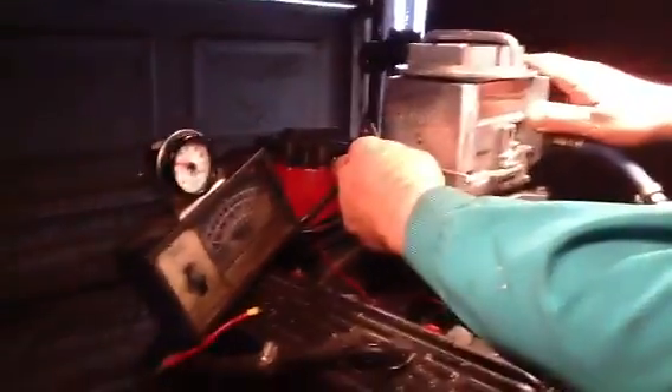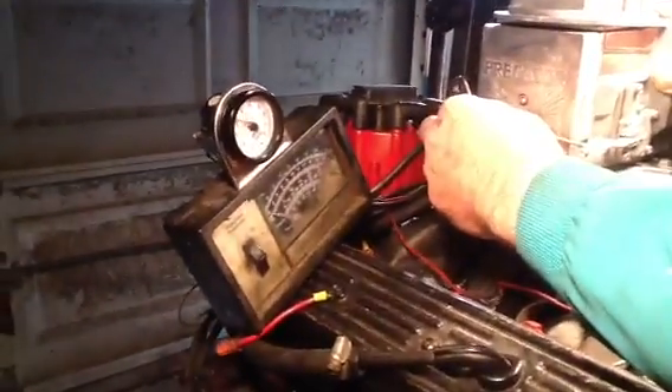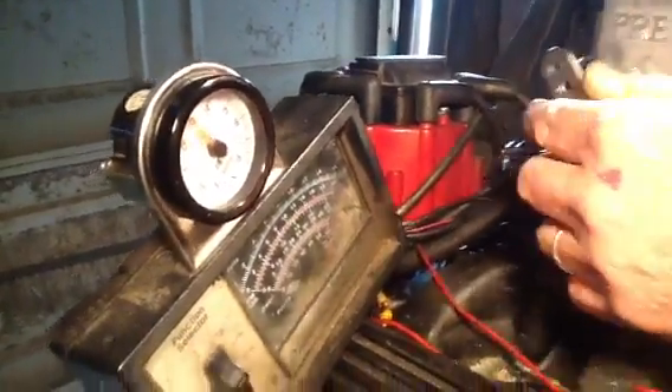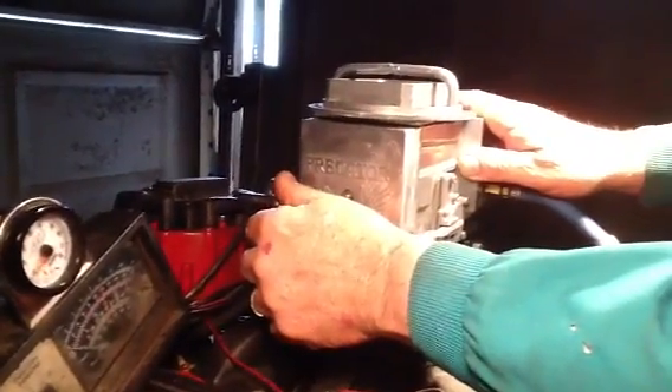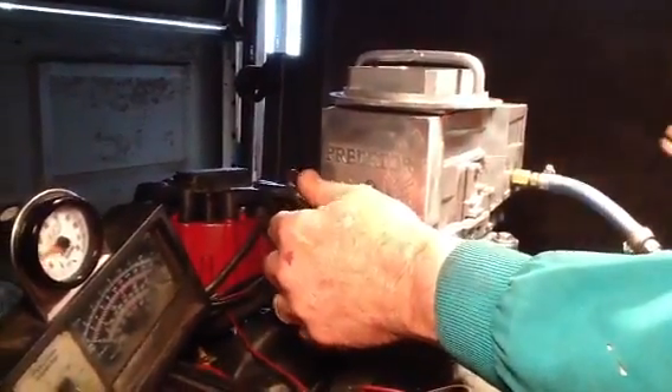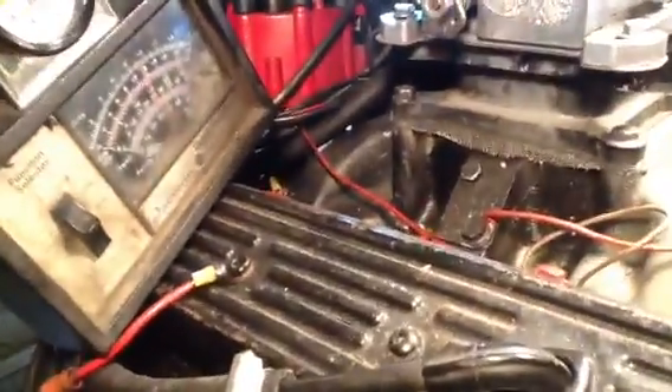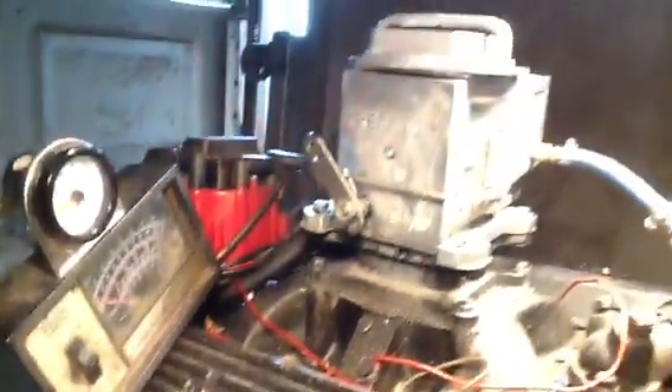See that mixture right there? Between 12 and 13. So if anybody tells you these Predators won't idle, they're crazy. Right on there — they're a little over 800 RPM. Between 12 and 13 is a real good mixture.